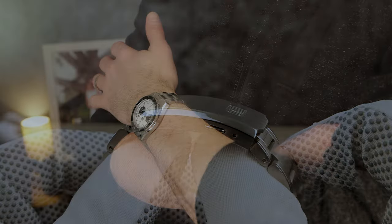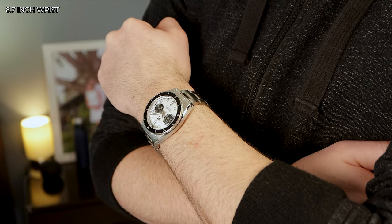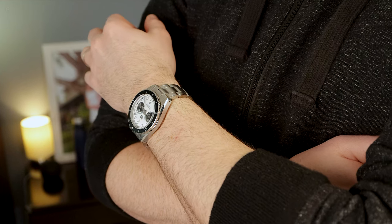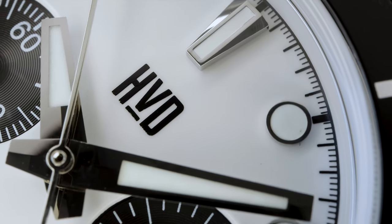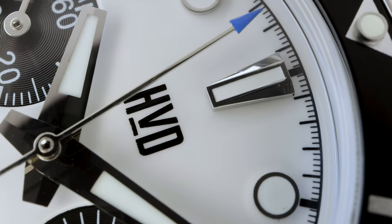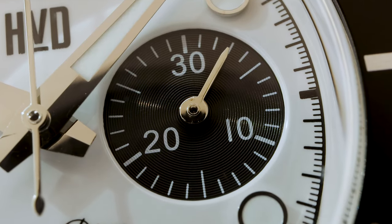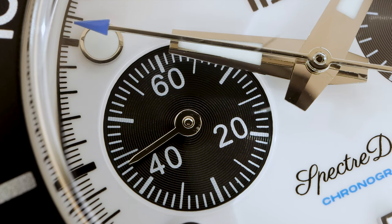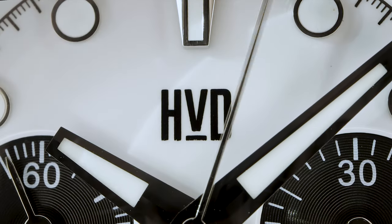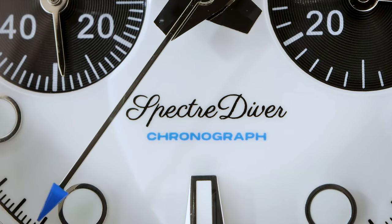Comment down below — when it comes to chronographs, do you prefer a bicompax or a triple register? I'm starting to lean more towards bicompax because of the inherent clean, symmetrical look. This dial showcases a pristine matte white panda design, and it's got four circular hour markers on the left and right side. The symmetry is accentuated by two keystone indices at 12 and 6 o'clock. Functionality-wise, it's a 30-minute chronograph and the sub-dial is at 3 — take note, the minute changeover executes a jump rather than a smooth glide. Complementing this is a running seconds sub-dial at 9 o'clock. The chapter ring, HVD logo, and Spectre Diver are all printed in black for great contrast and legibility. I love the splash of blue on the arrow-tipped sweep hand and the word 'chronograph' above the 6 o'clock. The lume is pure white in daylight, which suits this dial well, and it's Swiss SuperLuminova BGW9.